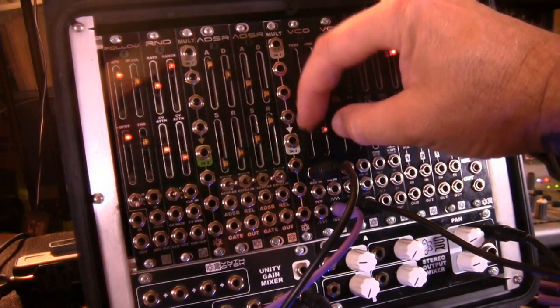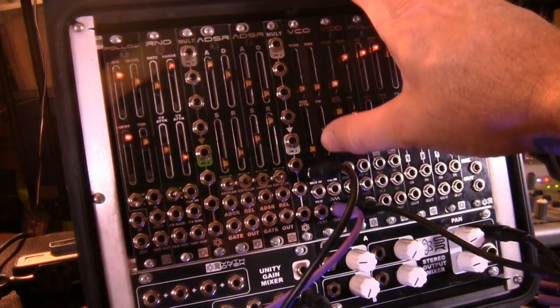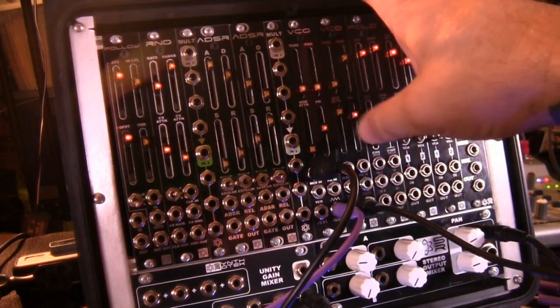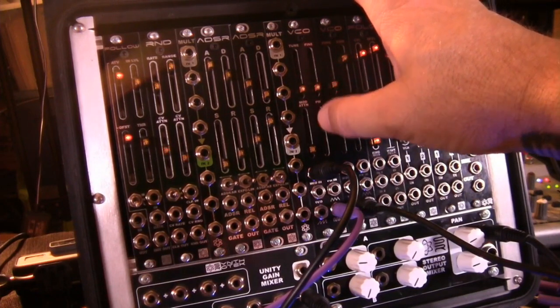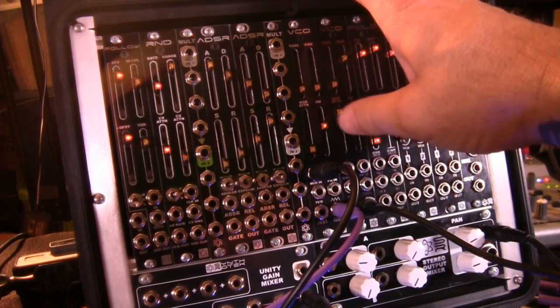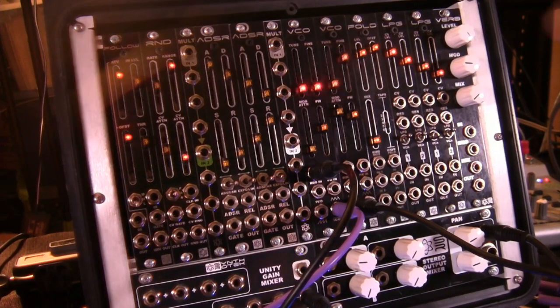The pulse width modulation slider works so that the middle position gives you even symmetry, up is all the way to the right and down is all the way to the left. That changes the pulse width of your square wave output. It doesn't really affect the other outputs that much — the sine wave maybe detunes just a little bit — but it's really more for your square wave, which is the function of pulse width.